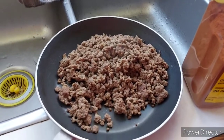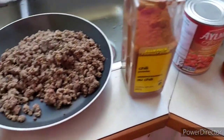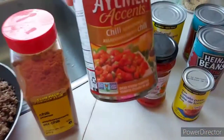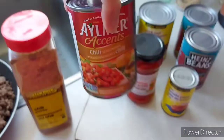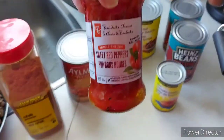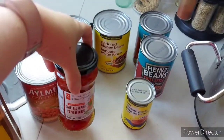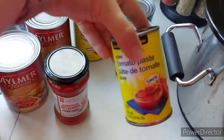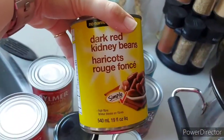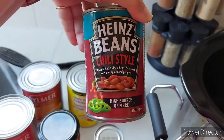I've already prepped my ground beef — all I did was season it with some garlic powder. I'm going to add some chili powder, put the ground beef in the crock pot, and add two cans of chili-style tomatoes, one jar of sweet red peppers, one can of tomato paste, one can of dark red kidney beans, and two cans of Heinz chili-style beans.